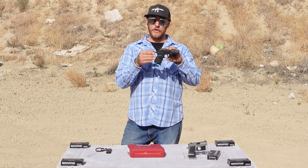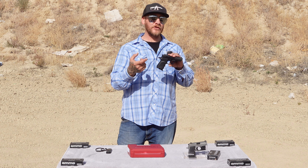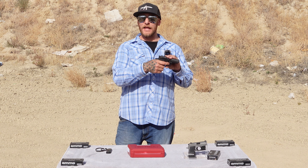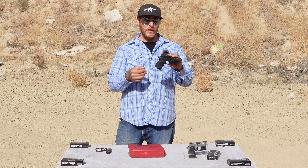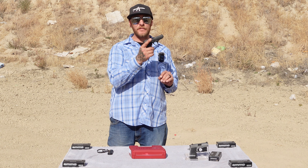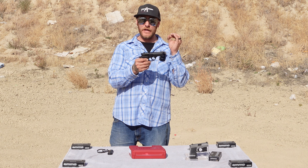One of the advantages to the Bursa Firestorm is the fact that it has a double action or single action trigger. So you can carry it in the hammer down position and use the double action long pull for comfort if that's how you prefer, or you can carry it with the hammer cocked and take advantage of the single action side of the trigger, which is very crisp and very clean.